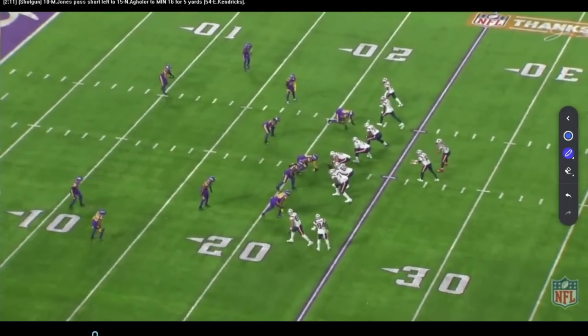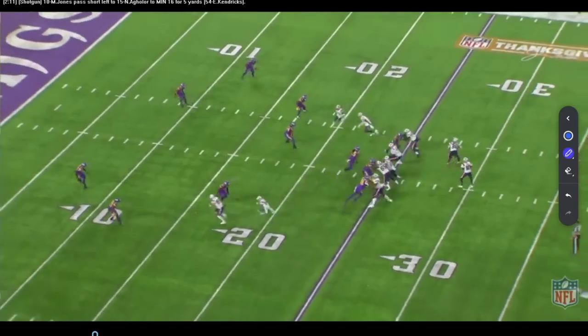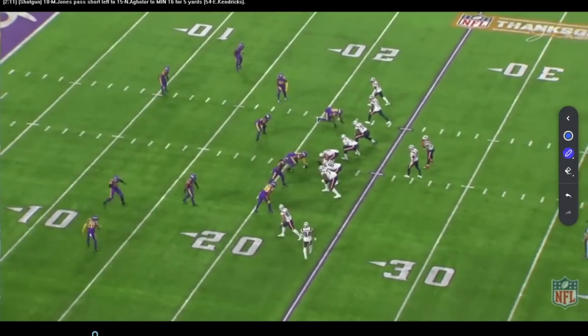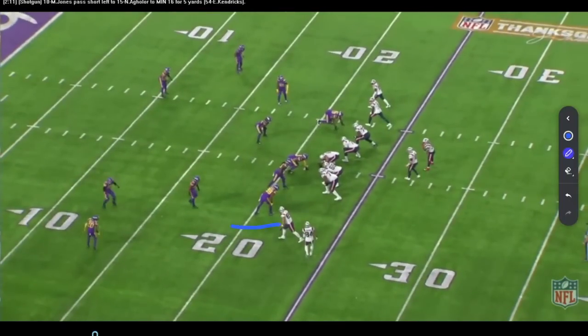This is what I call a pure progression play. We're going to have a corner route, an out route, someone running over, someone running under, and a guy checking out the front side. So it's basically a one, two, three, four, five read — pure progression. Doesn't matter what the coverage is; we're going to pure progress this across the field.